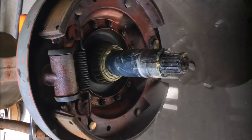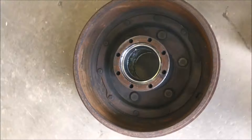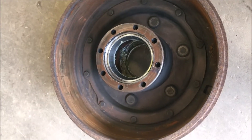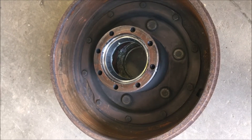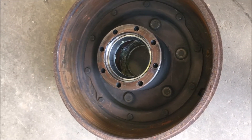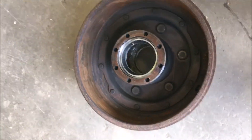Here is the drum removed. You can see the brake shoes in there. When you're removing it, just be careful — it's a bit heavy. If you're struggling with it, you might want to get a hand, use an engine hoist, or maybe get your older sister to help you lift that off of there.